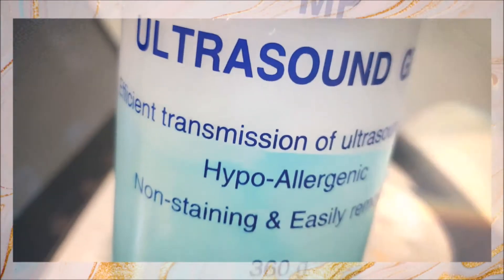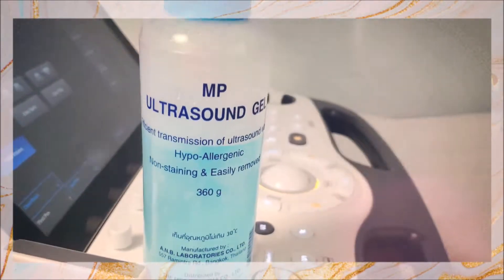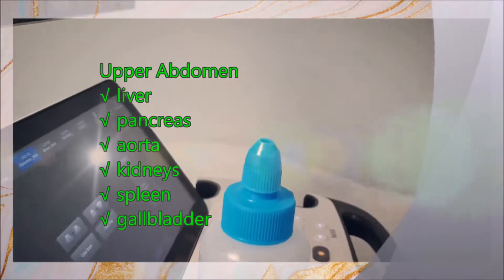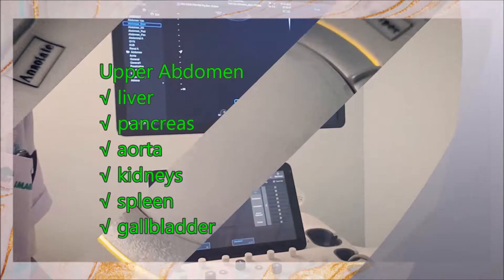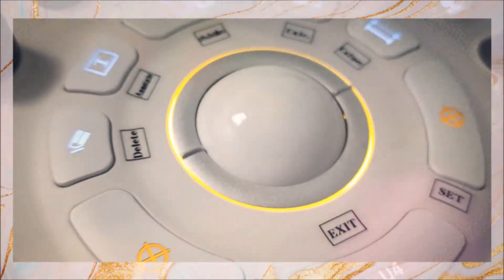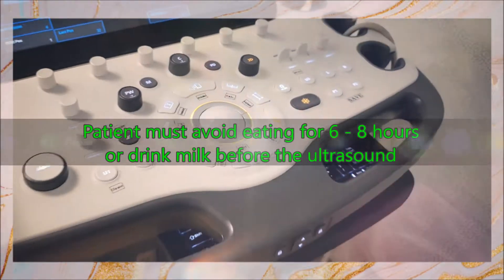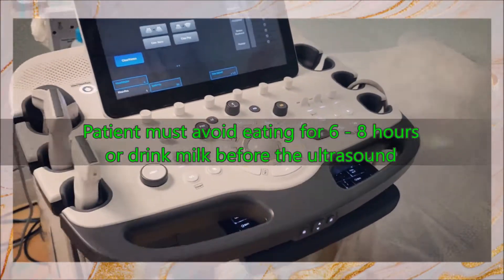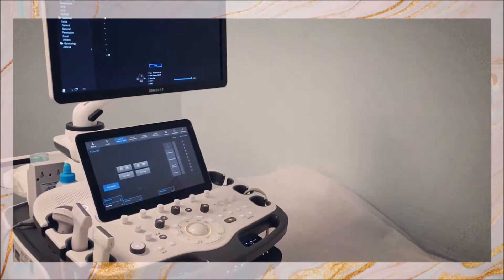What are the parts to be checked during the ultrasound of the upper abdomen? It includes the liver, pancreas, aorta, kidneys, spleen, and gallbladder. The patient must be instructed to fast — to not eat anything solid or drink milk — for 6 to 8 hours before the test, as this will affect the efficacy of the test.